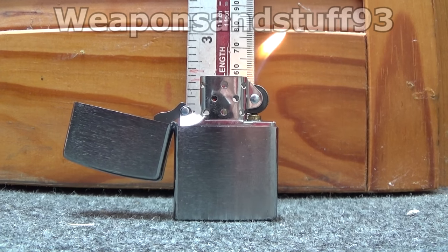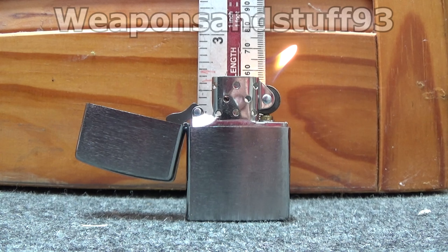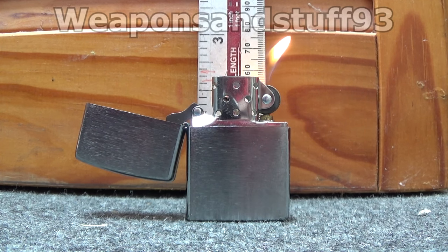So with my Zippo — though I don't know if it's the same with all Zippos — it tends to be that the further left you put the wick, the higher the flame. Whereas if you put the wick on the right, nearest the flint, then you get a shorter flame. But overall that's how you can easily adjust the height of the Zippo flame.